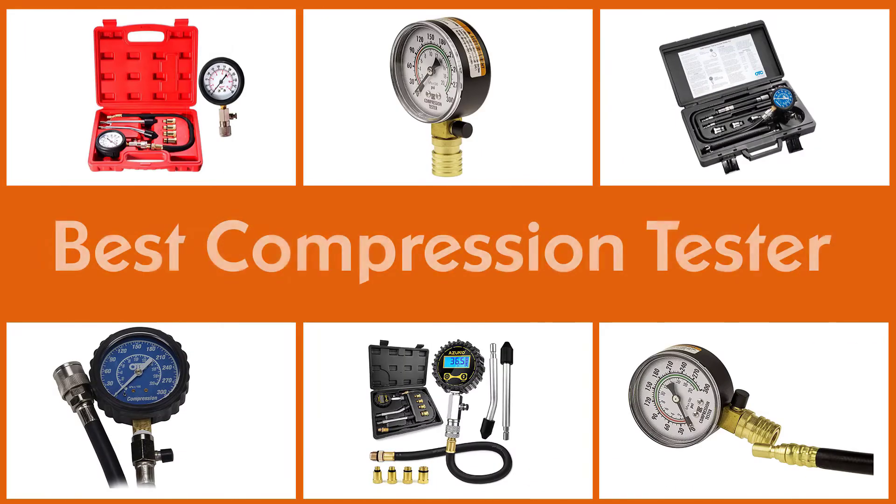A compression test shows the condition of an engine's piston rings, valves, and valve seals. It also shows if these parts are wearing evenly. Here are the best compression testers.